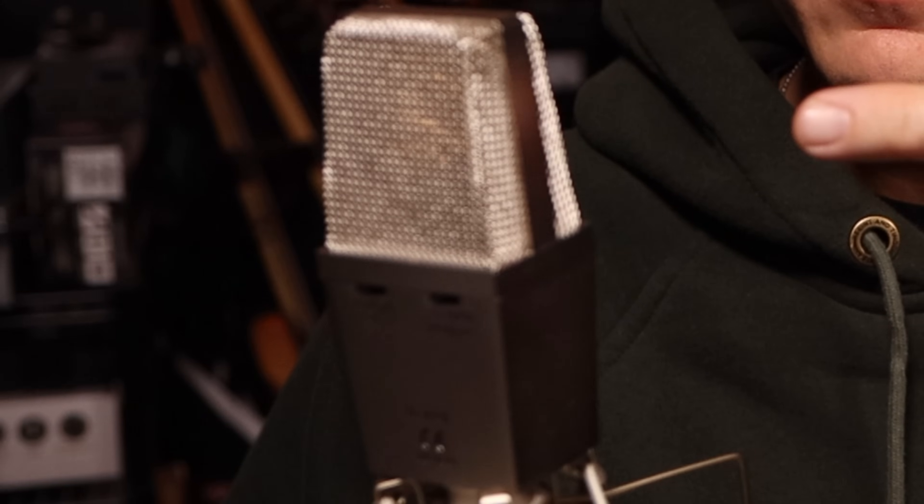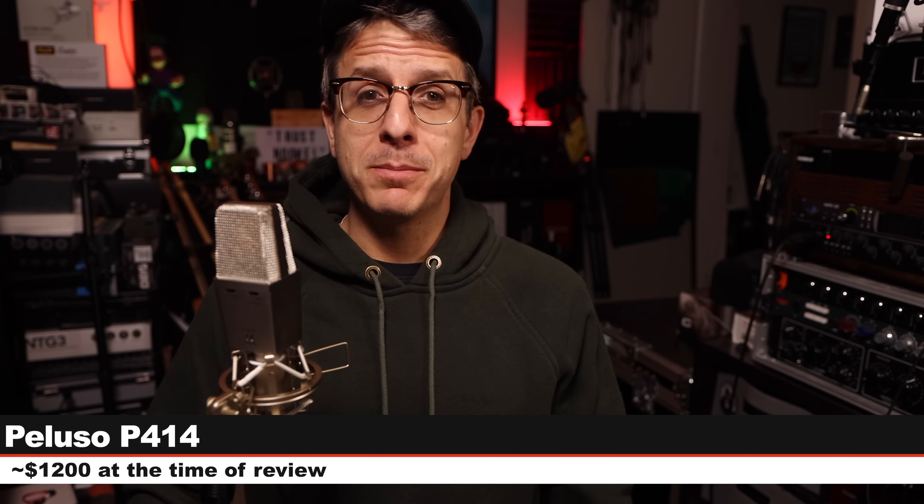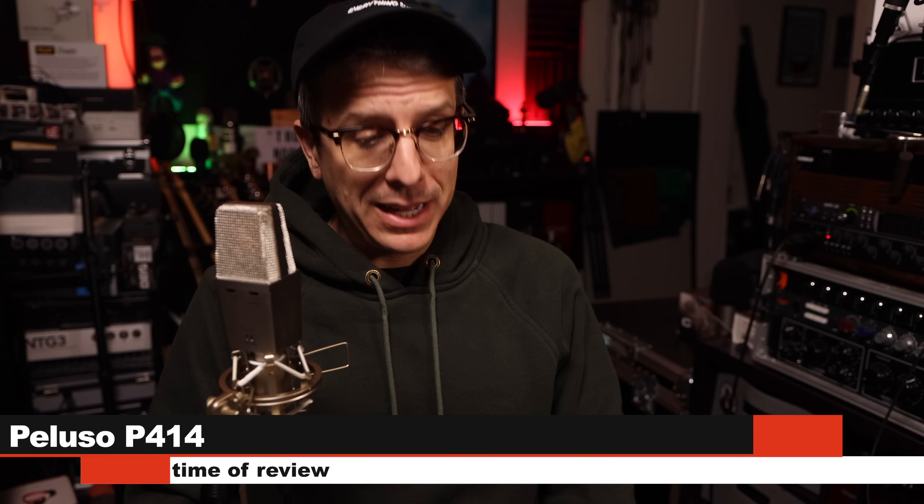Hello there, Earthling. This is a microphone, and I am gonna review it. It is the Peluso P414. It costs about $1,200. Ouch.